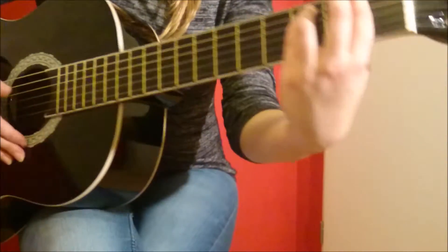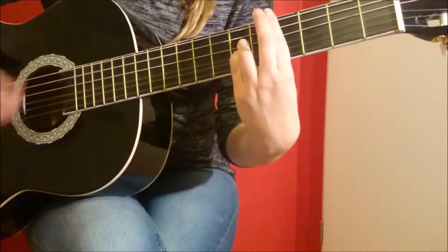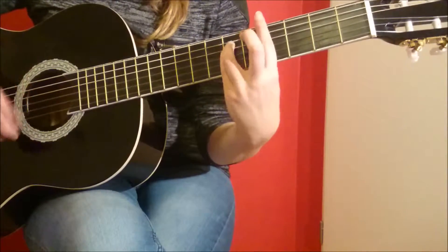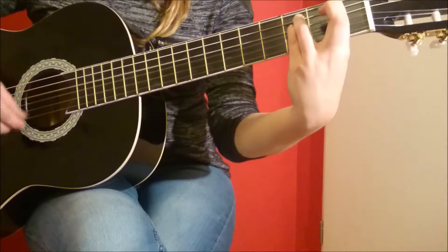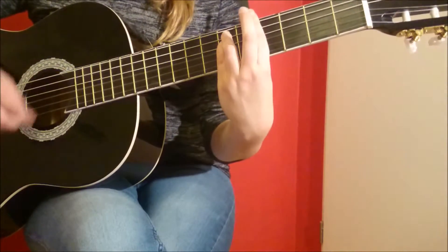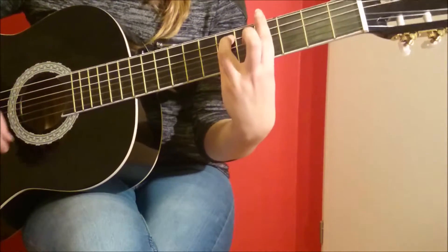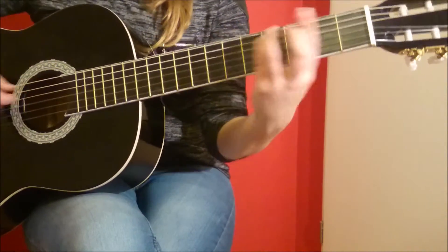And for this sound, you don't press your fingers on the 1st fret. Thank you.